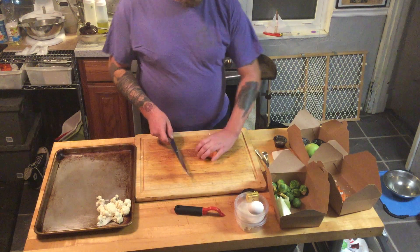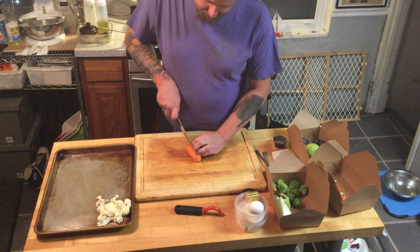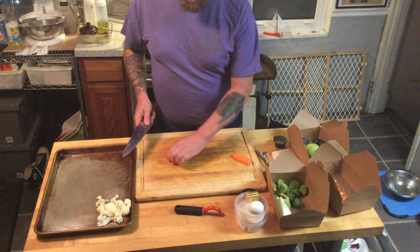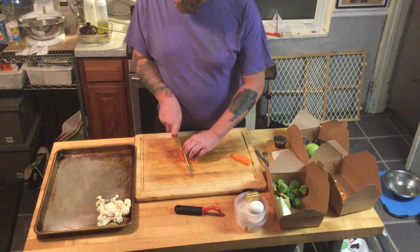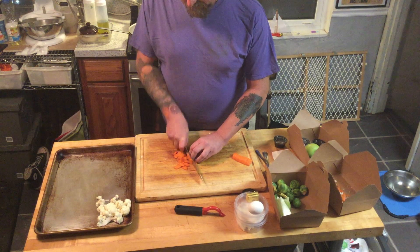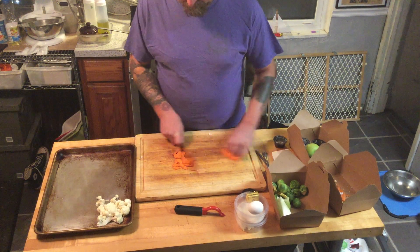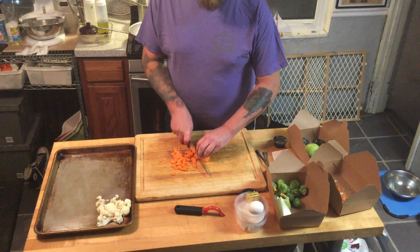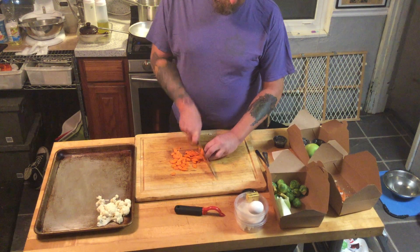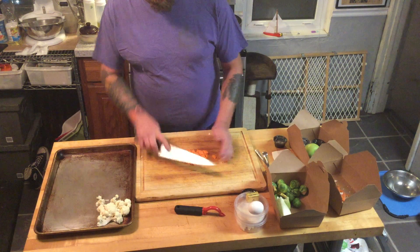Carrots are one of the harder vegetables to cut because of their density. Going to do a nice cut down the middle — lay it on the side, have some mobility, do another quarter cut, and then we're just going to cut it on the bias. Using my hand as a guide, controlling my cut, using my whole knife.